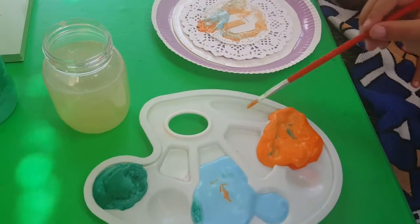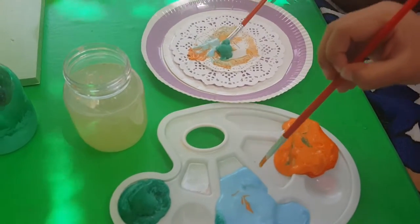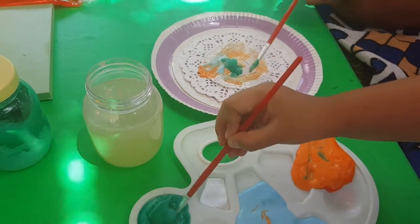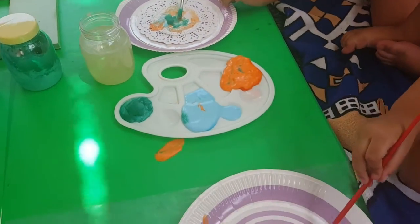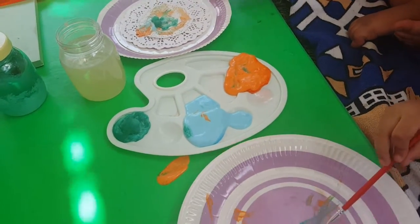Flower! Yeah, try different colors. I'm making a flower! Yeah, it's pretty. ABC flower! ABC!